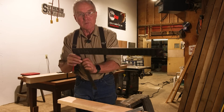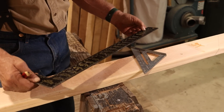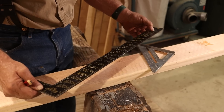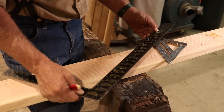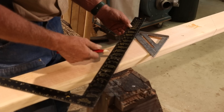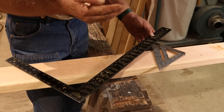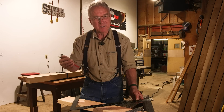A framing square is a marvelous tool, and it has rafter cutting tables. On this Johnson square, the fifth table from the top is 'side cut of jacks.' And there's a series of numbers that on Johnson squares are to be used over, or in conjunction with, 12 to mark the cheek cut side cut.